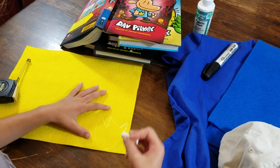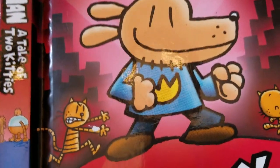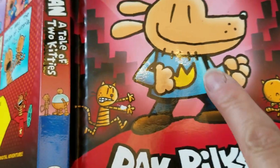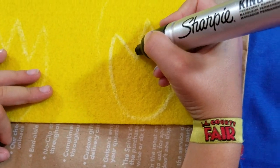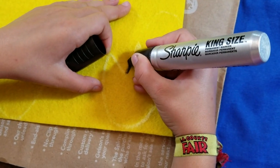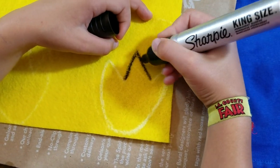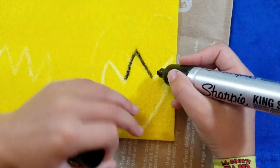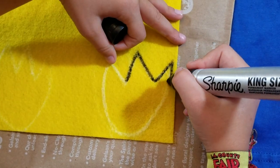Now Kylie is drawing the emblem. See how on the book we have black lines? It would look really cool if you outline that in black. So we have a big fat Sharpie — you could use a smaller one. Kylie is tracing what she did with chalk. What's so cool about chalk is you can erase it and rub it off and redo it.